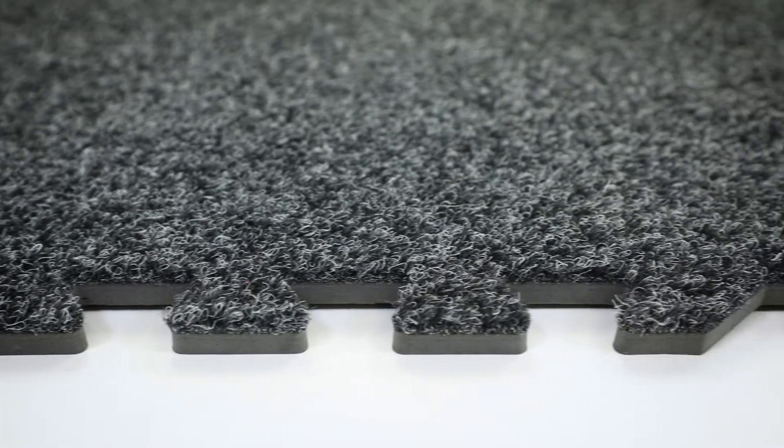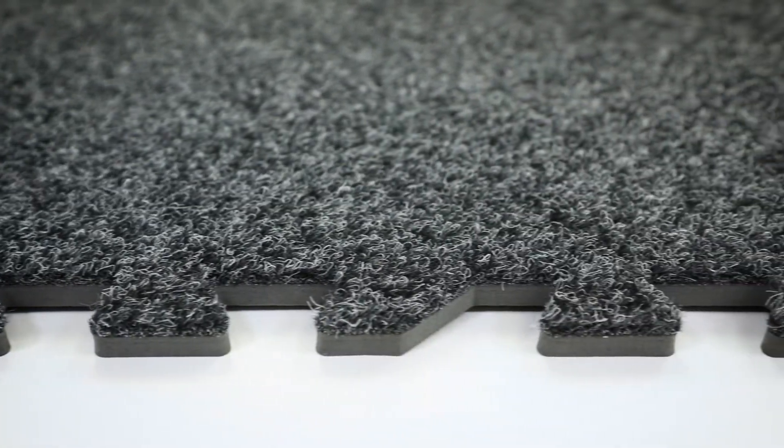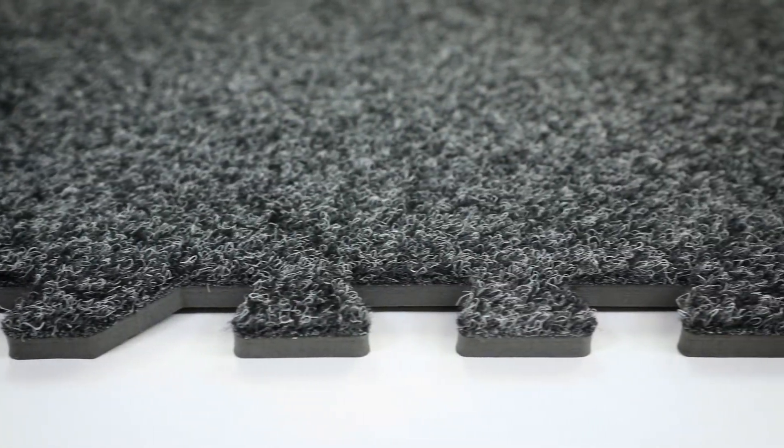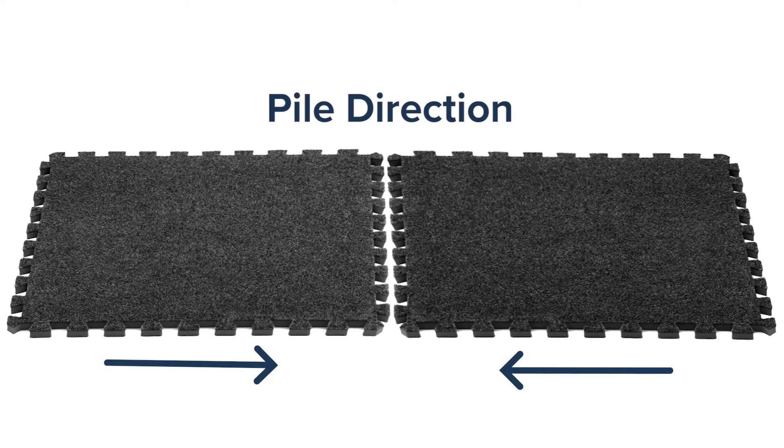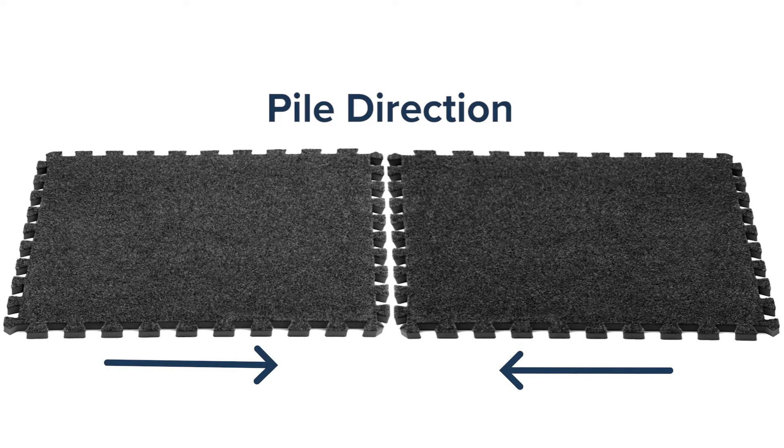As it turns out, these arrows are very important when installing your flooring. They indicate the direction that the carpet fibers run. This is called the pile direction. Though the pile direction is subtle, it becomes more obvious when you place two foam carpet tiles side by side and orient them in different directions. The way the light hits the pile direction at different angles can make it look like the tiles are different colors.